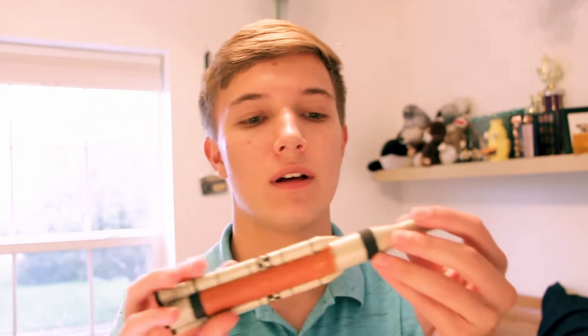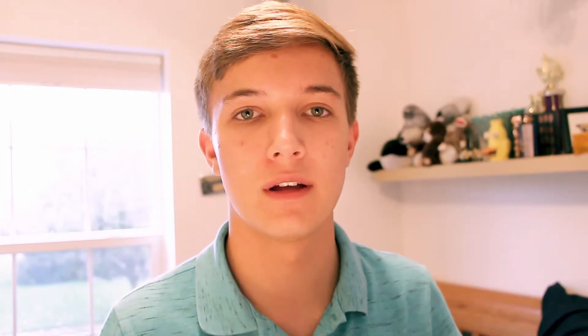She 3D printed this. I'll try and get a link to where you can download the files for this below. She printed it and then she gave it to me to paint, so I painted it, and that's what you're going to watch.